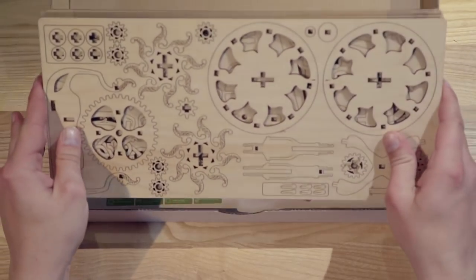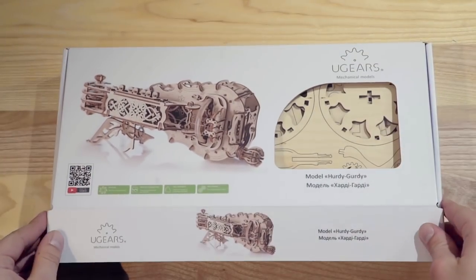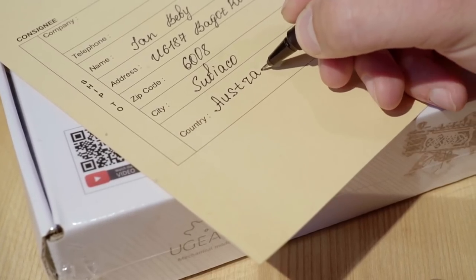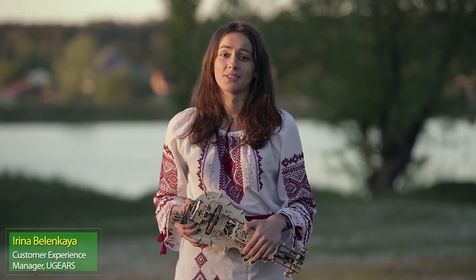Hurdy-Gurdy is a dance instrument — an opportunity to feel yourself like Stradivari and a popular Hurdy-Gurdy star. A unique combination of good taste, wood, and mechanics. An awesome gift and smart hobby idea for your beloved.